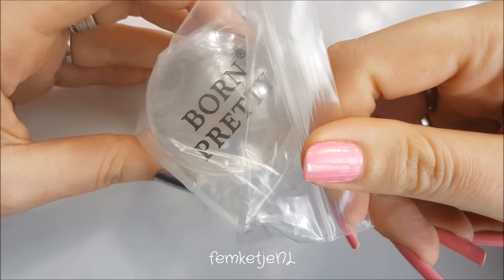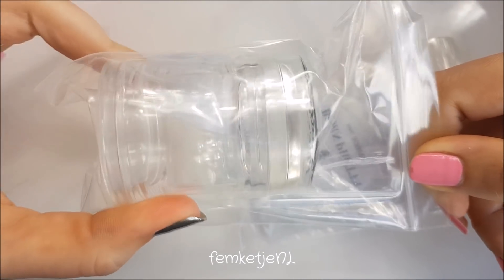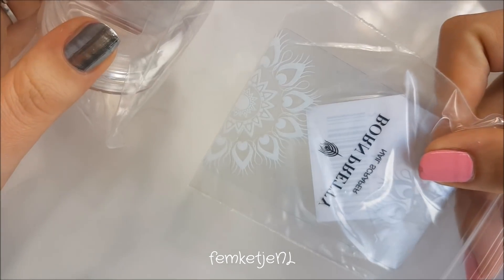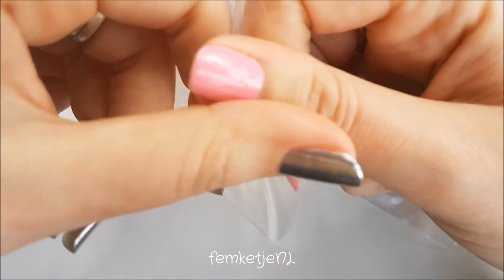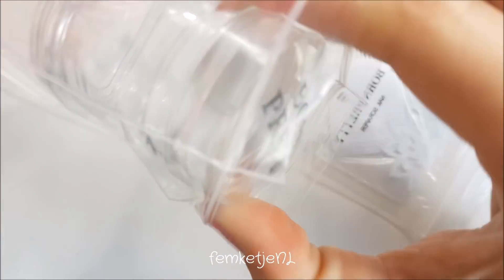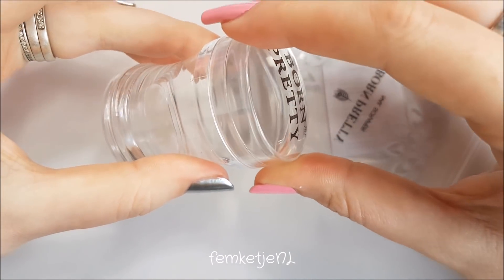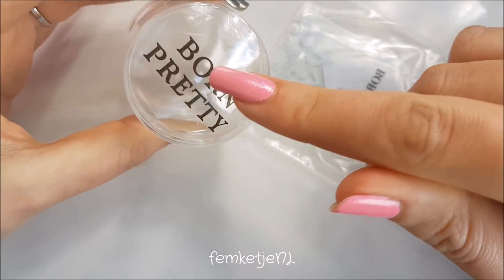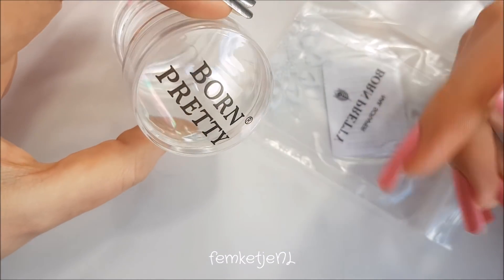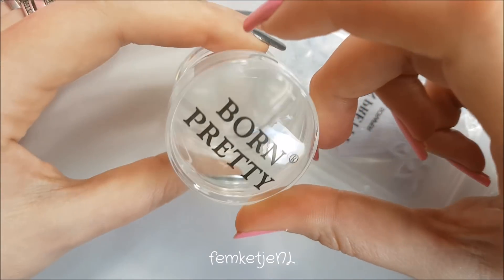I also got a big clear jelly stamper by Born Pretty Store — not from the Born Pretty seller on AliExpress, but via another seller. I think I bought this for about 1 euro 50. It has a little scraper as well. The reason I chose this one is because it has a clear cap on top, so nothing will happen to the jelly stamper itself — they tend to get mushy, stained, or get pieces chopped out when you throw it in your stash.